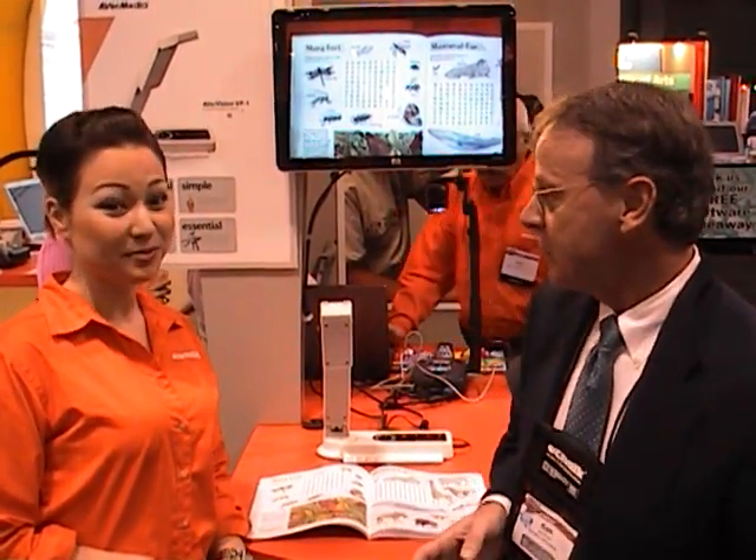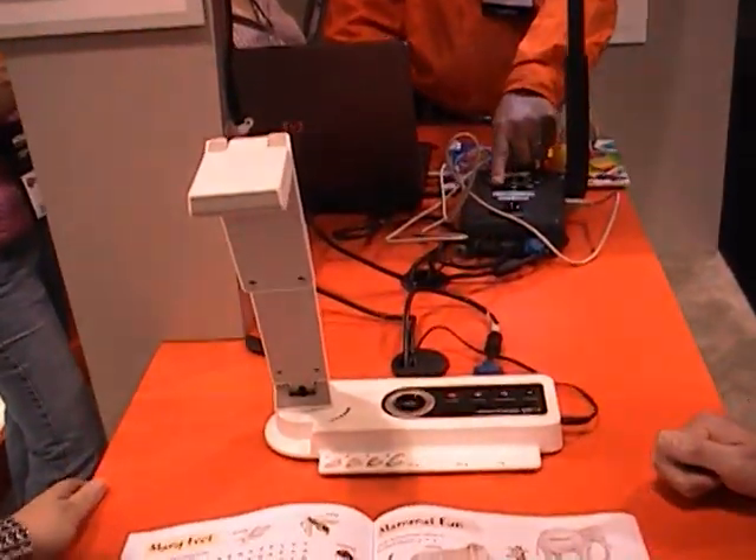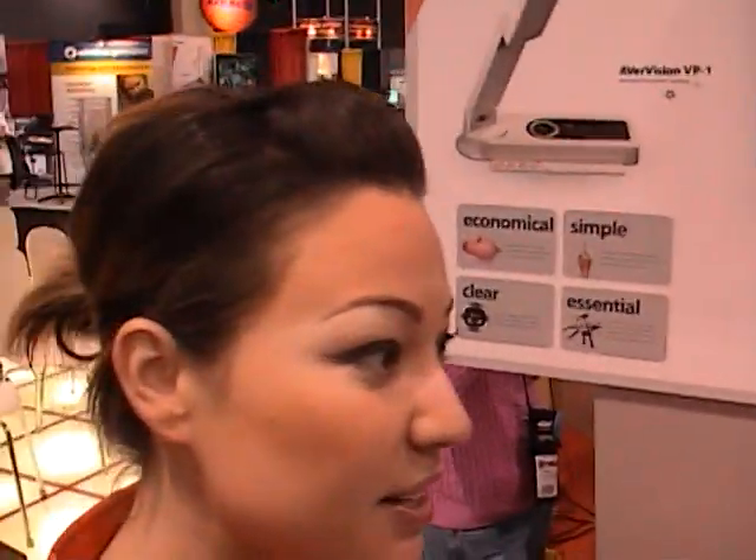Ken Royal here for the Royal Treatment with Scholastic. I'm here talking to Catherine McCann. She's with AverVision, and this is a way cool document camera and she's going to show me how this operates. This is the AverVision VP1, their brand new product and they're very excited about it.